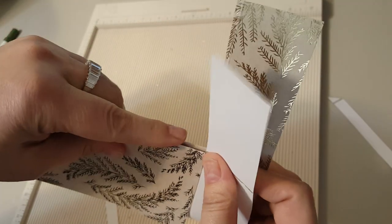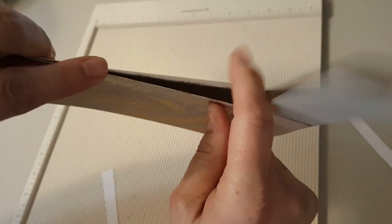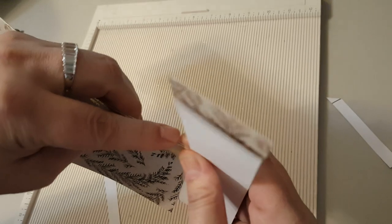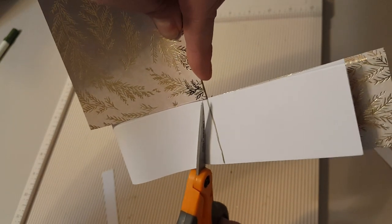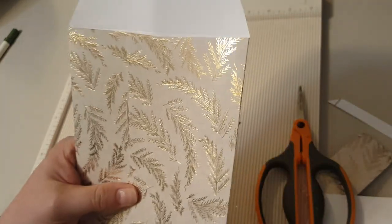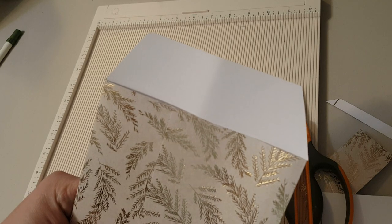I'm going to turn it over and, without creasing it in the middle, match my ends up right here — match the top and the bottom and these two sides together, carefully not creasing it in the middle. Then when I get it like that I'll take my scissors and cut across here like this. Now they're identical. They don't have to be identical; this is the top so I thought it needed to be a little more perfect. At the bottom you're not really going to be able to see it.